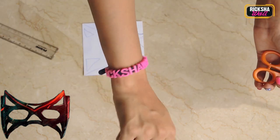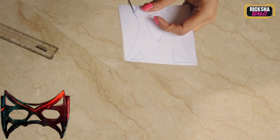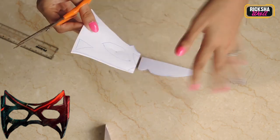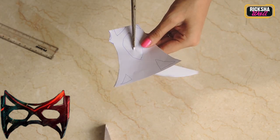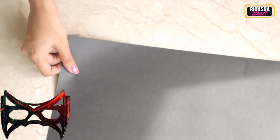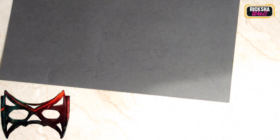Once you've finished all the outlines, you can start cutting it out. Oh, by the way, did you see my awesome new bracelet which has my name on it — Rickshawali? Anyways, let's get back to work. Cut out everything nicely and precisely. Tada! The first outline of your mask is ready. Now take the black paper and outline the whole mask with the pen on that paper — and this is approximately how the outline should look.